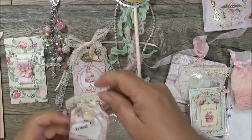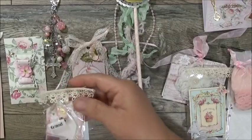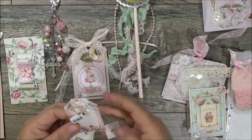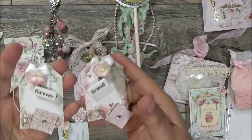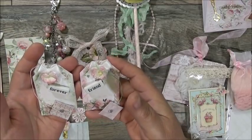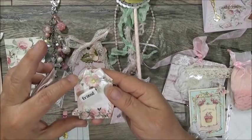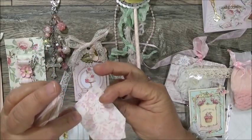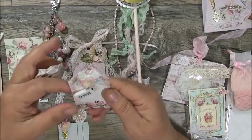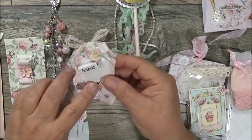She also made a faux tea bag — isn't that cute! There are actually two, back to back. One says 'Forever' and the other says 'Friend' — forever friend. She used the tags from this paper line and somehow made them look like faux tea bags, complete with the string and the little tab. It's all glittered up with Wink of Stella, a beautiful Wild Orchid Craft flower, and a little satin bow in the back.